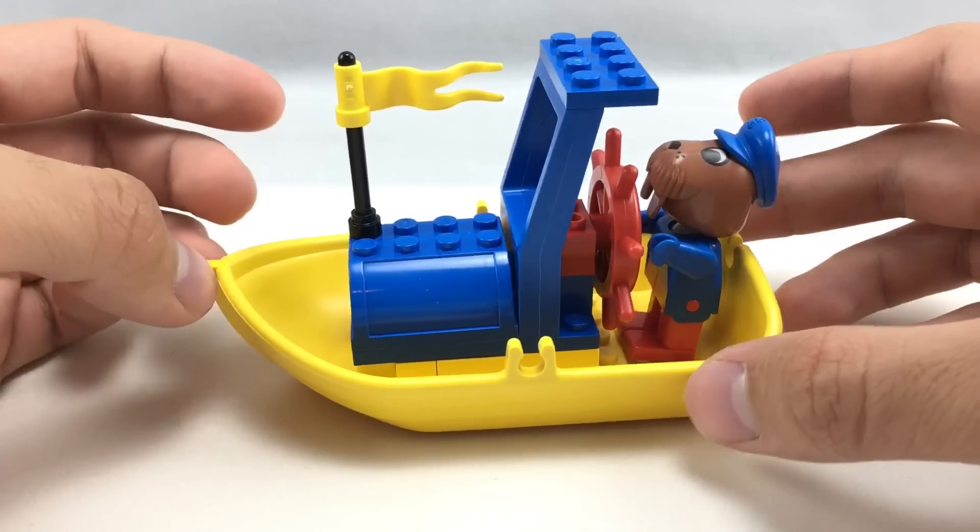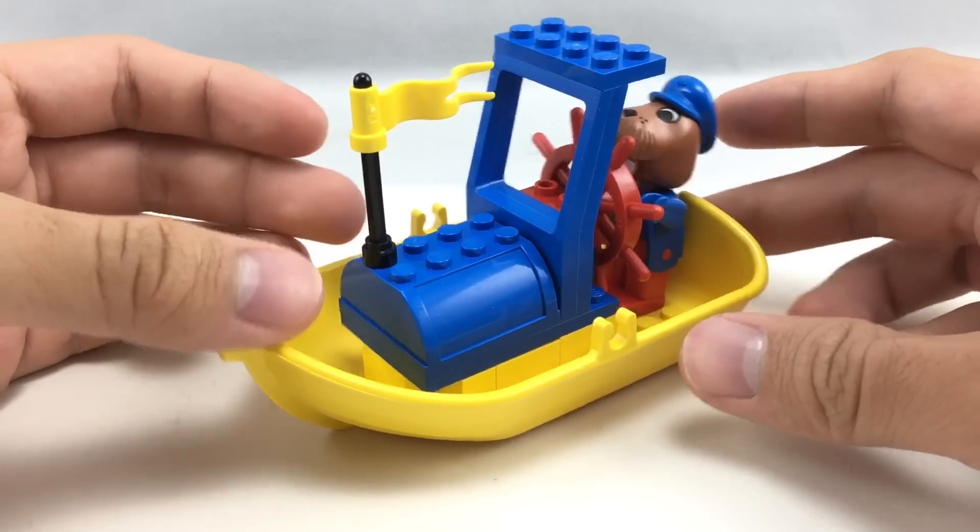This is actually the 30th anniversary of this set — 1986, that was 30 years ago. That's so crazy.